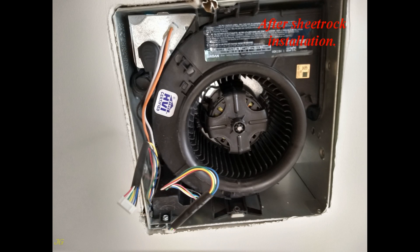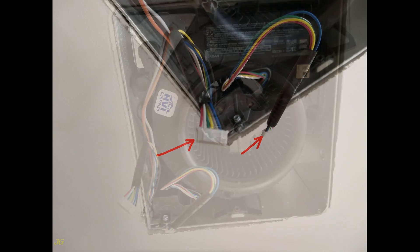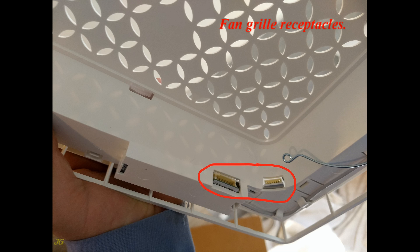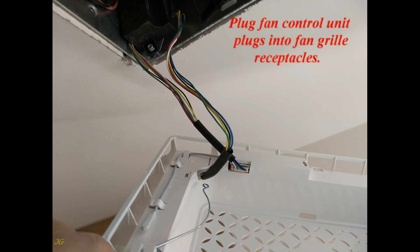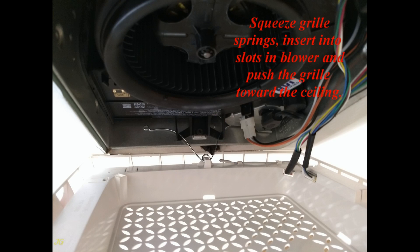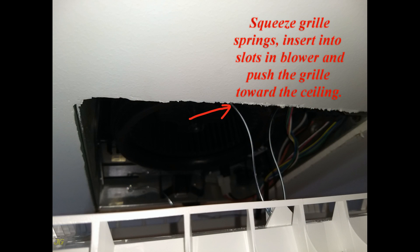After sheetrock installation: plug the fan control unit plugs into the fan grill receptacles. Squeeze the grill receptacles, insert them into the slots in the blower, and push the grill toward the ceiling.